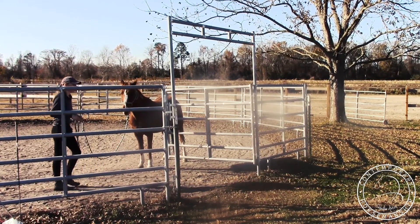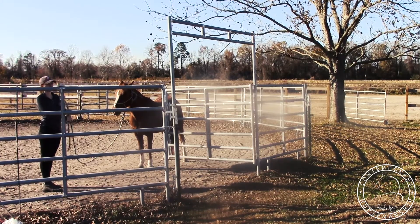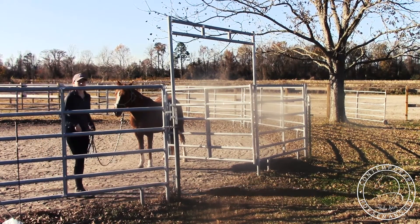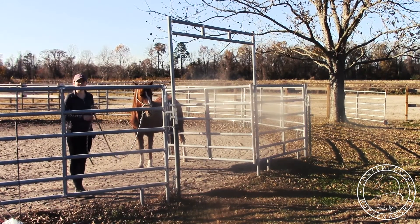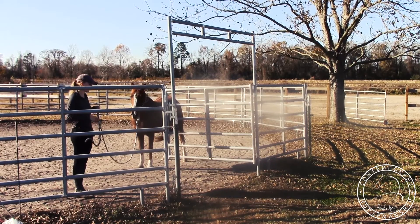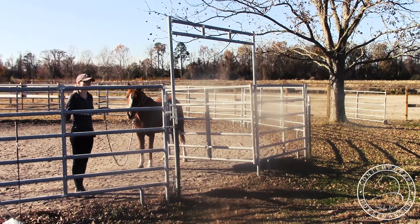You can do this in the stall door or the pasture gate or whatever, but I'm just going to send her through there. It's just easier to send them through there sometimes, especially if there's a bunch of other horses in the pasture — you just get them more controllable and maneuverable.